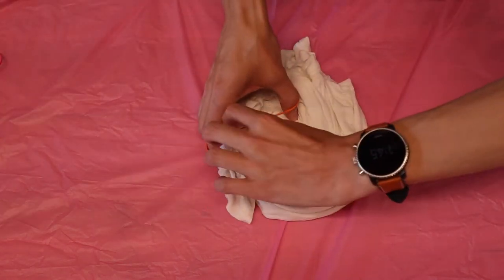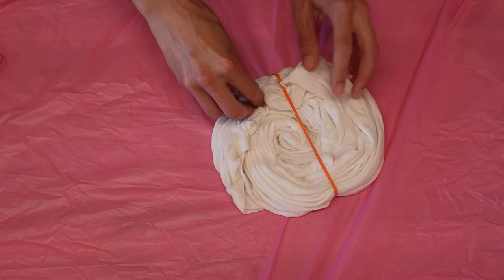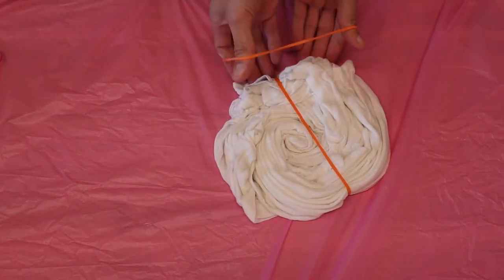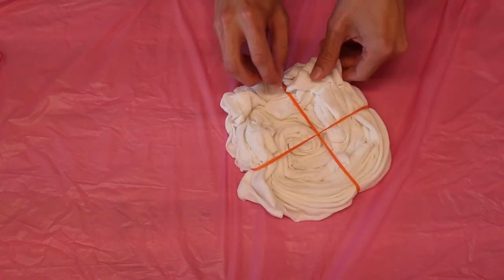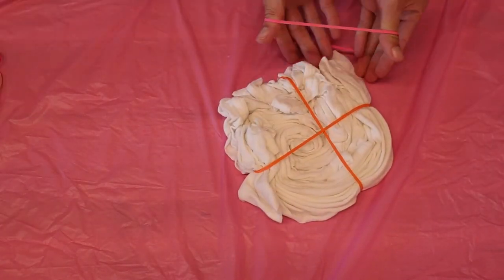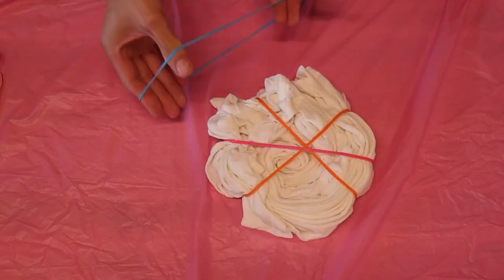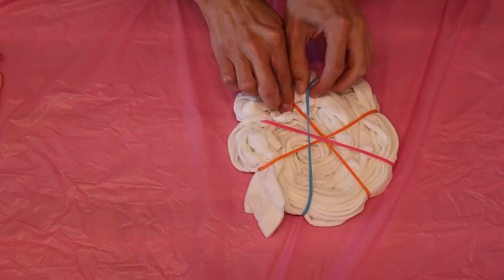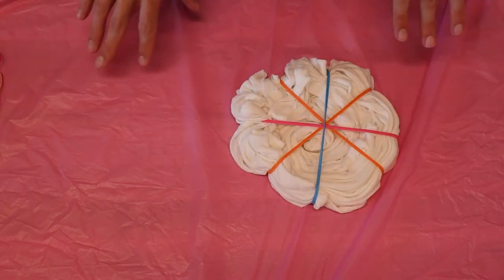Once it's all bunched up, we are going to wrap it in rubber bands. For this design, I'm using four rubber bands. You can try experimenting with more or fewer, but your results might differ, so do it at your own risk.